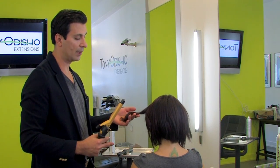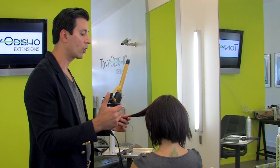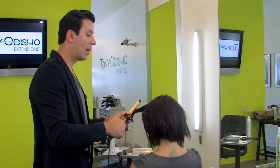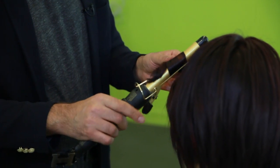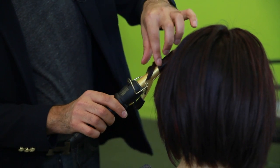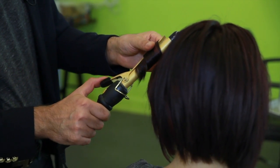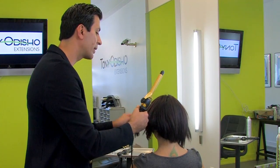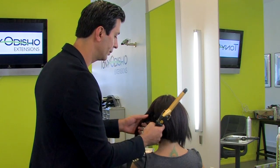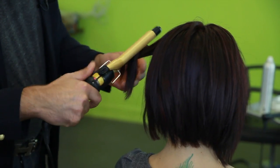I'm taking a thick section right here. I'm using a three-quarter inch curling iron, but what determines the curl size is also how much hair you take. Again, leaving the ends a little bit to give it a more natural look, and I'll be rotating all the way around using the same technique.